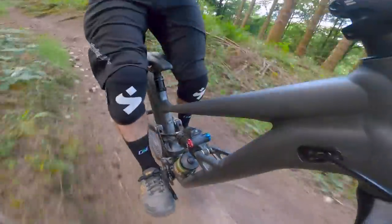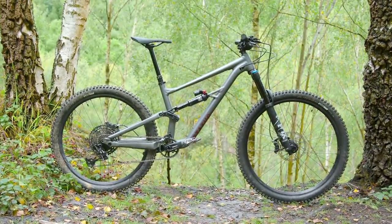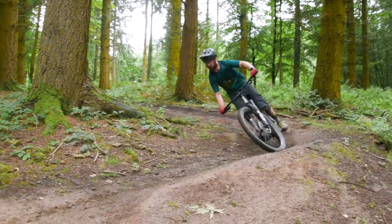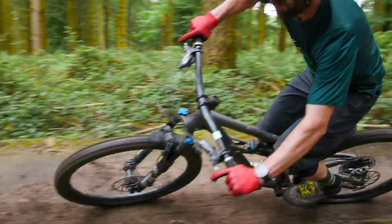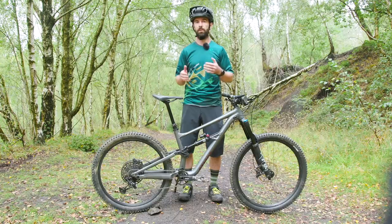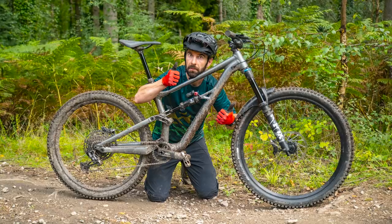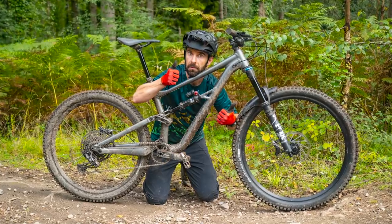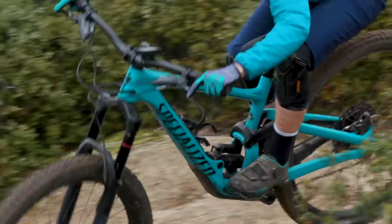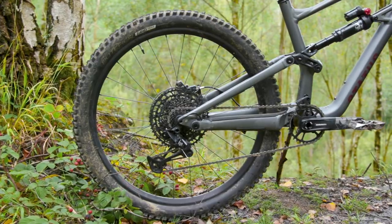Specialized offer the Status in five different sizes, S1 through to S5. If you're not familiar with the S range of sizing, it's based around longer bikes with shorter seat tubes, which makes it much easier to up or downsize depending on your preference. I've got the S3 here, which gives a reach of 462mm — just 2mm shorter than the S3 Enduro. The biggest difference though is how short the chainstays are, at only 426mm, which are pretty short by today's standards.